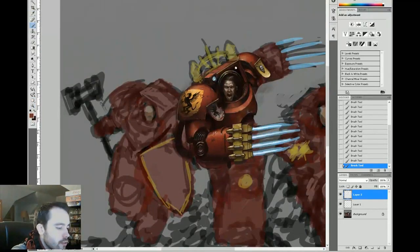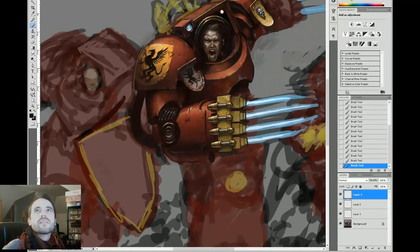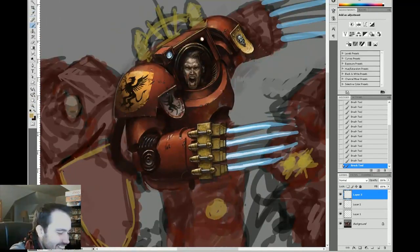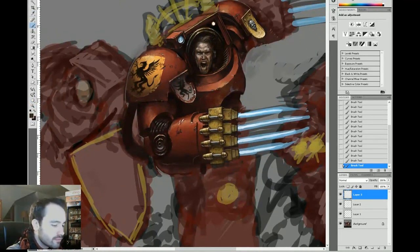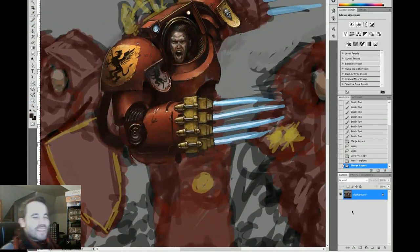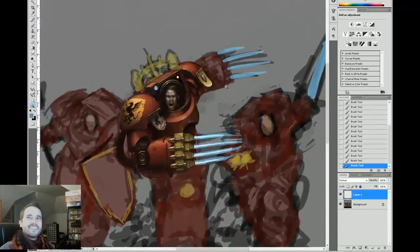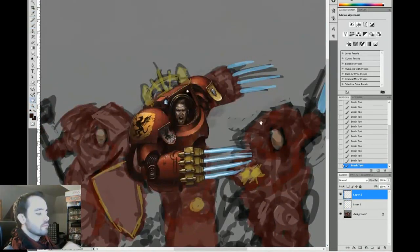A lot of artists use Maya, 3ds Max, ZBrush, Blender, Google SketchUp, Poser — all those things are very useful for figuring out how light interacts with objects. I don't always have time to go and model something, and I'm not really comfortable working in 3D anymore. But sometimes it can be nice to have things rendered out for you as a guide rather than figuring it out yourself. I kind of like the rendering process and figuring out lighting, so I don't complain too much about that.